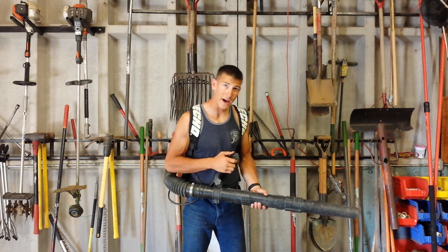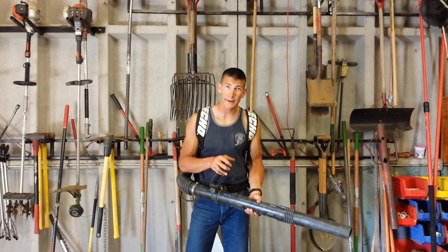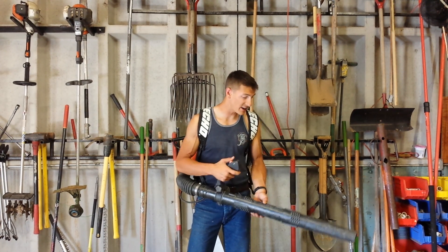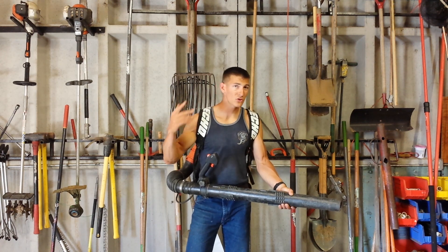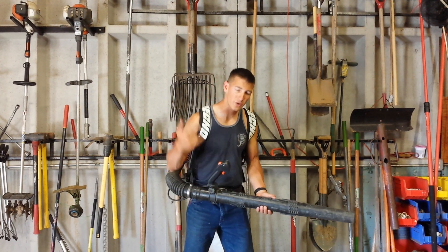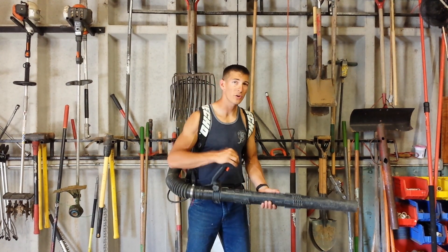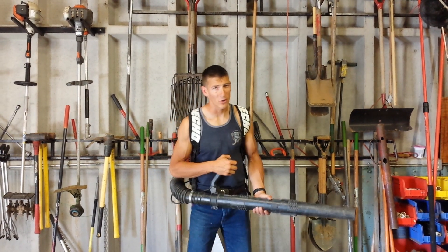That's about it — that is how you start and check over a backpack blower, just a real quick comprehensive guide. Hope you guys found this video helpful and informative. If you like this stuff, do me a huge favor, hit that like button, hit that subscribe button. If you want to check out this blower or equipment like it, check in the description below — I'm going to have links to some quality equipment down there. Other than that, have a great day — I'll see you in the next video.